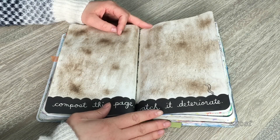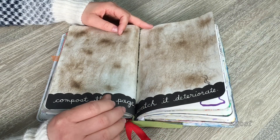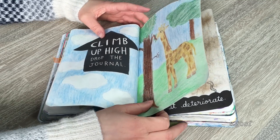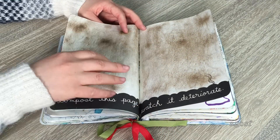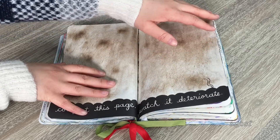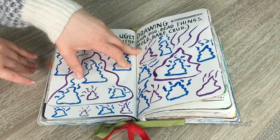I wasn't too sure what to do with this page. It says 'compost this page and watch it deteriorate,' meaning you're meant to put it in your garden and watch it shrivel up. I didn't want to really ruin the drawing, so I just decided to cover it in dirt. I know I kind of cheated, but I just left it like so.